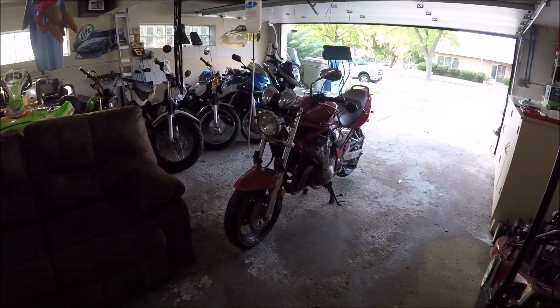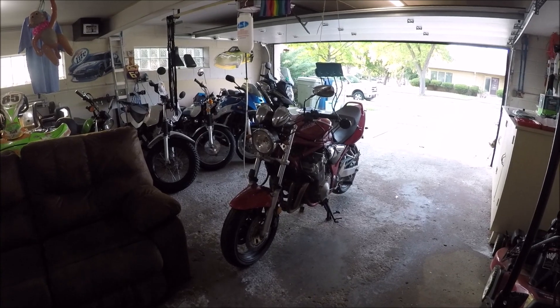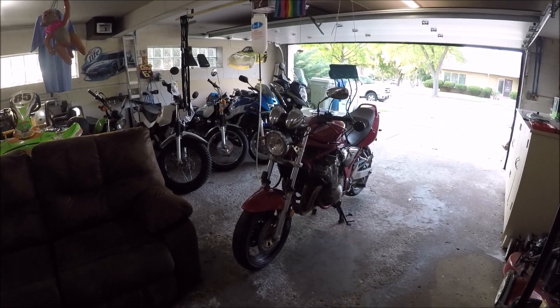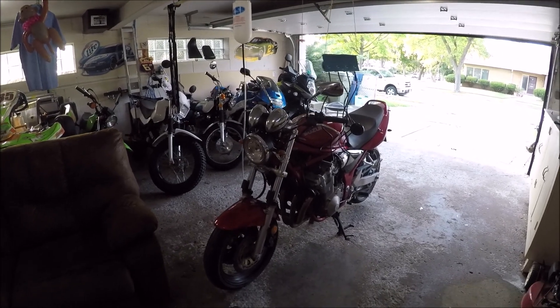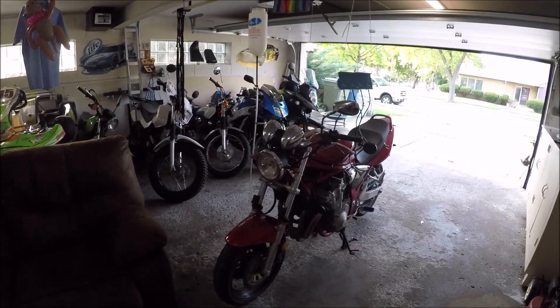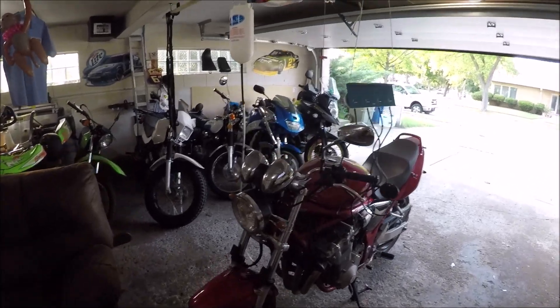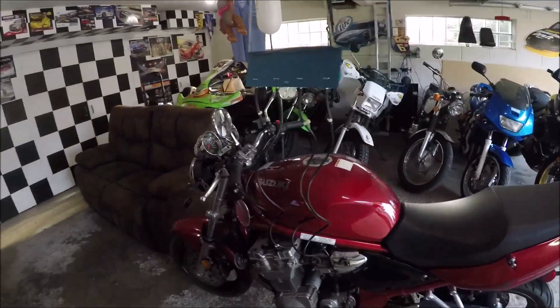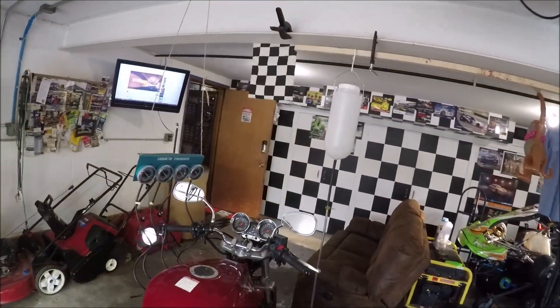Today we are going to be performing a carburetor synchronization on a 2002 Suzuki Bandit GSF 600. I don't believe this bike actually requires a synchronization — I think it's already synchronized — but it never hurts to do it again, and I feel like it's a big glaring hole in this series if I don't show how it's done.